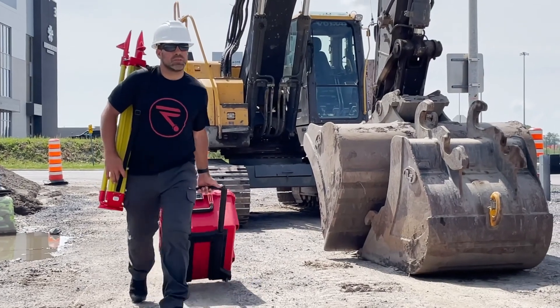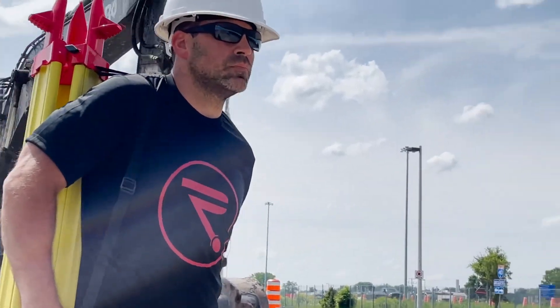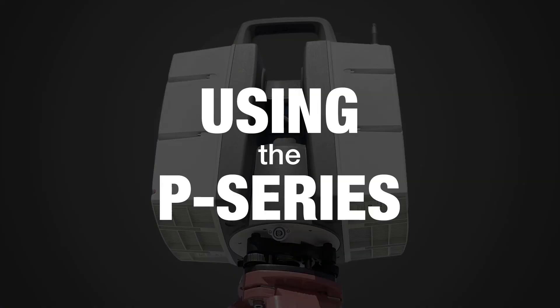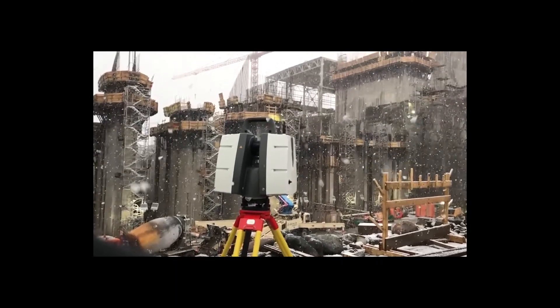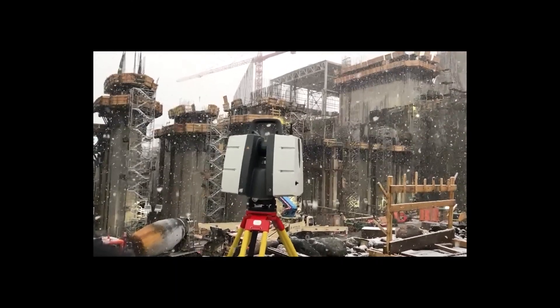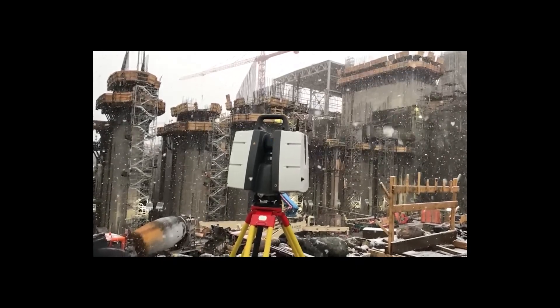Hi, I'm Derek at Reality and today we'll be using the P-Series scanner from Leica Geosystems. This professional grade line of laser scanners can perform under the toughest conditions, delivering high-quality, reliable, accurate data over and over again.